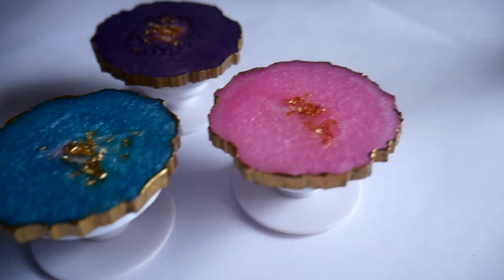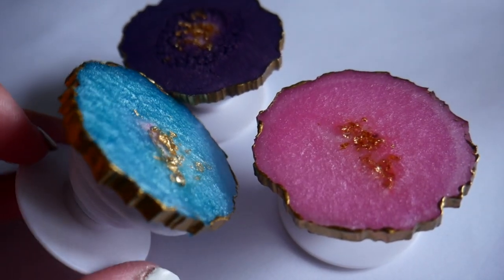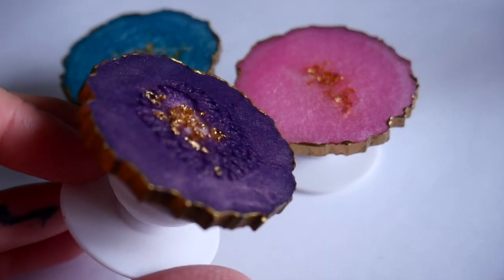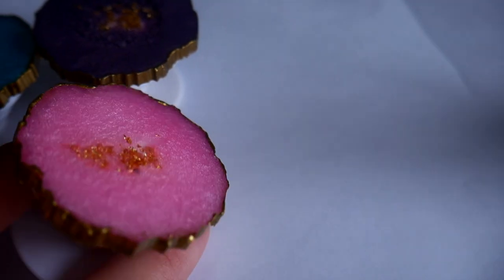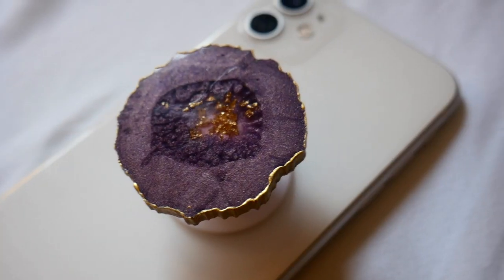Here are the final results — I'm in love with these. I've already gotten so many DMs from people interested in them, so I'll be putting them on my Etsy shop very soon and making tons more in different colors. Let me know down below which of the three is your favorite and what colors I should do next.